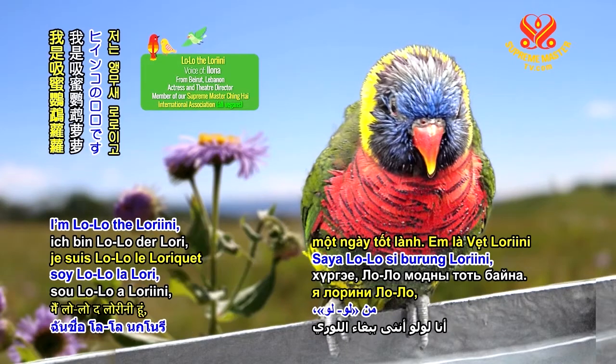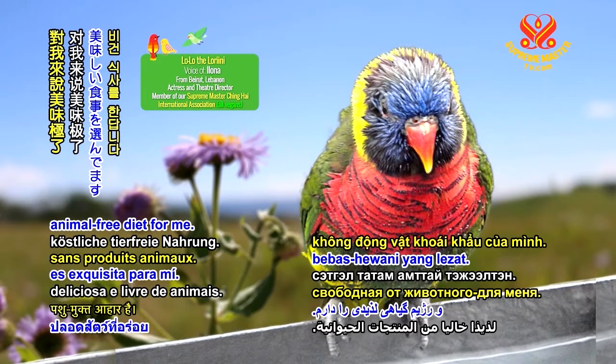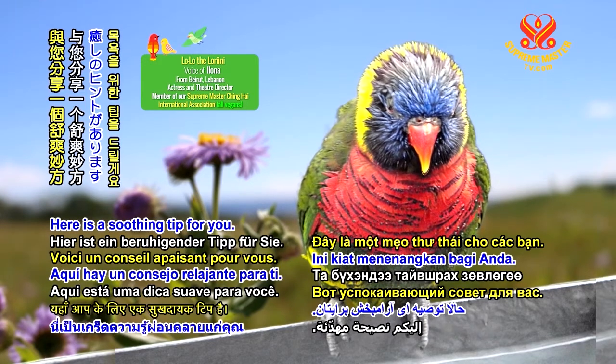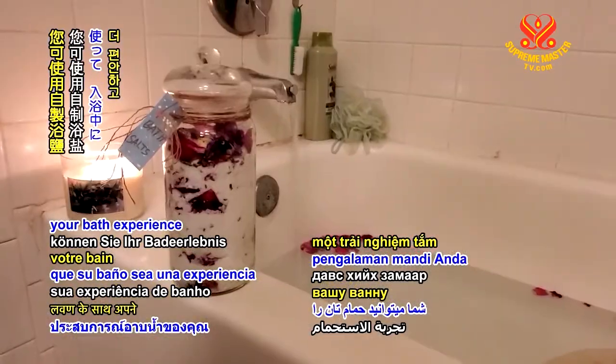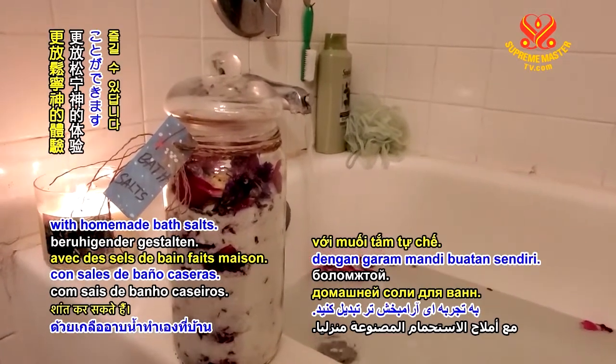Good day, gentle viewers. I'm Lolo the Laurini, and it's a delectable animal-free diet for me. Here is a soothing tip for you. You can make your bath experience an even more relaxing and calming one with homemade bath salts.